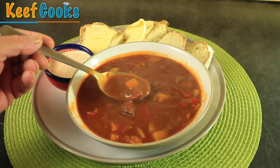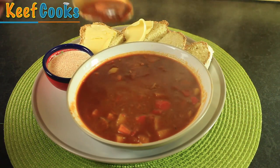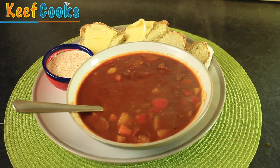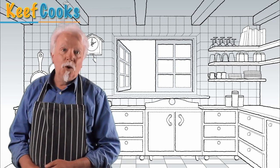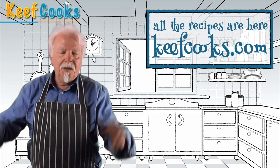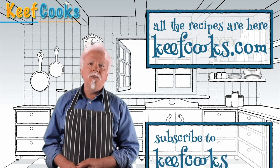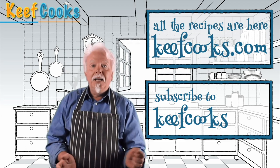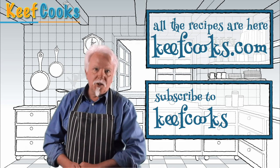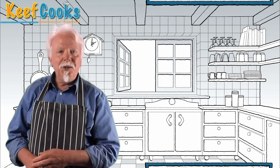So there we are — our luscious goulash. Colourful and warm. Leave comments, make requests, keep it civil and friendly or I will ban you. Thanks for watching and see you next time.